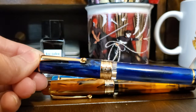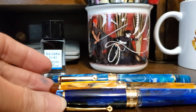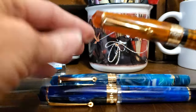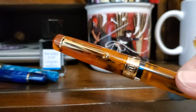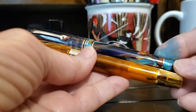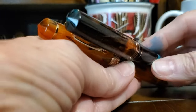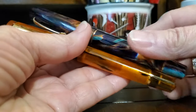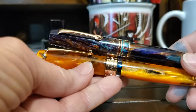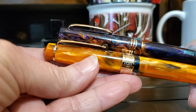Since I already had a medium nib in the Ocean Blue pen, I ordered these two pens with fine nibs. The Asfine P20 is very similar in design to the Leonardo Memento Zero, in that they both have the conical finials and a very similar but not identical clip.